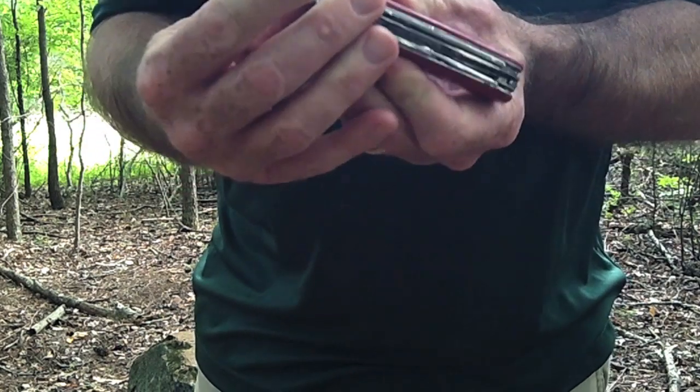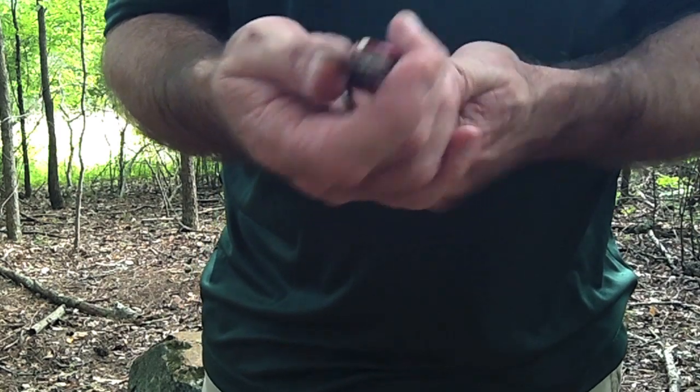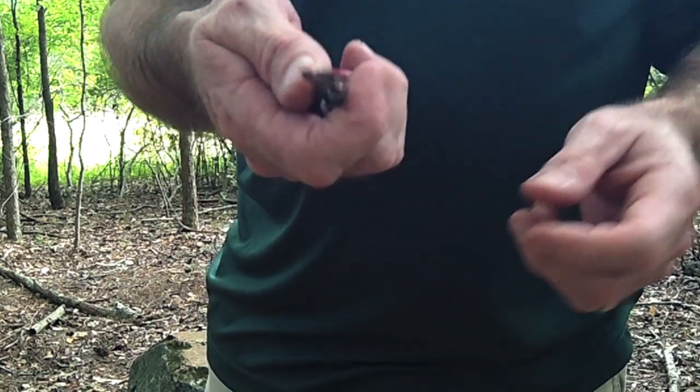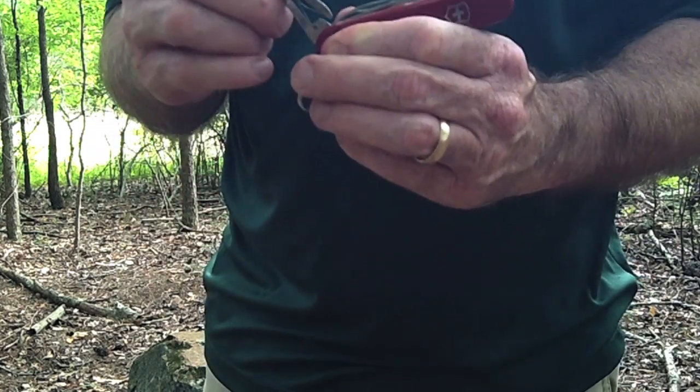It's also got a pretty big pair of scissors that are pretty sharp, and they're big enough to work pretty well. They're not too dinky, so you could use those around camp for a lot of different reasons.